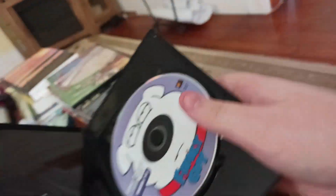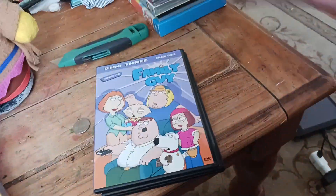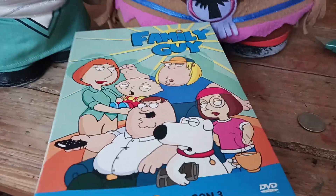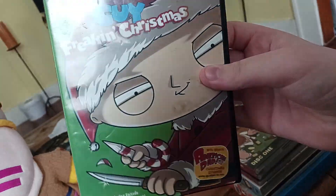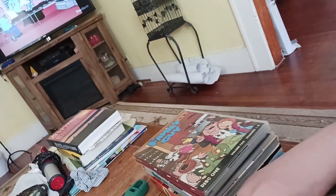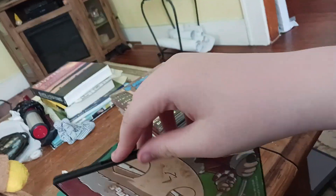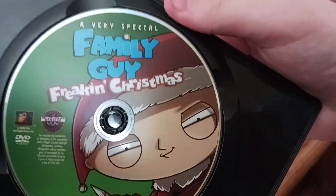I like Brian. Alright, get back in the slipcase. While we're on the subject of Family Guy DVDs, I might as well show the rest of my collection. This first one was A Very Special Family Guy Freakin' Christmas — it includes a bonus American Dad episode which I never bothered to watch because I don't like American Dad. I'm just not an American Dad person. The disc is Stewie, by the way.